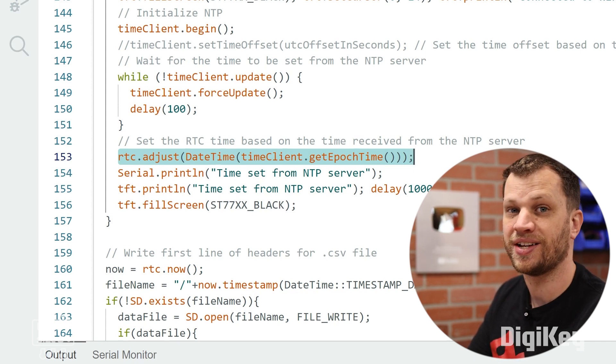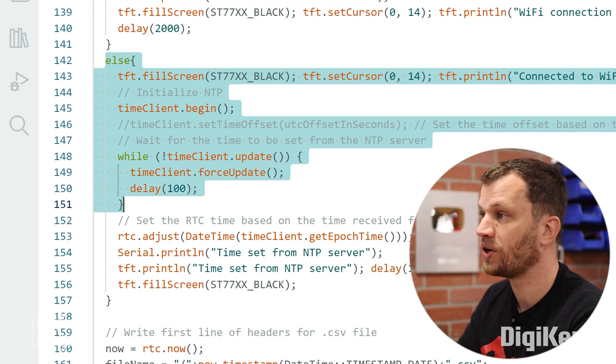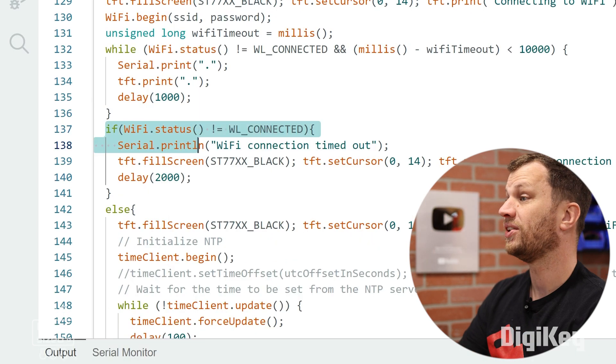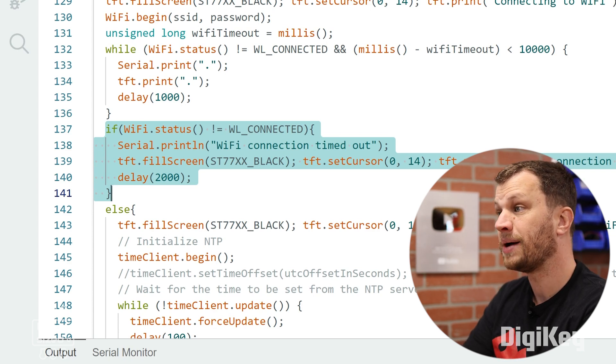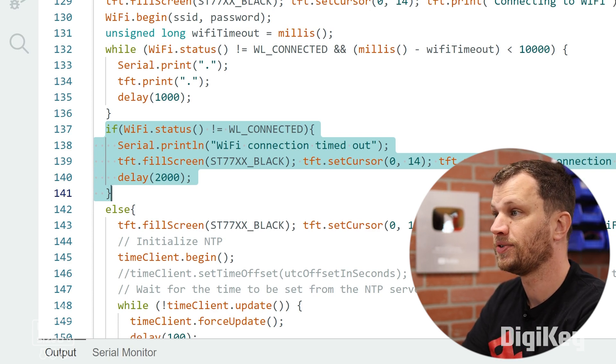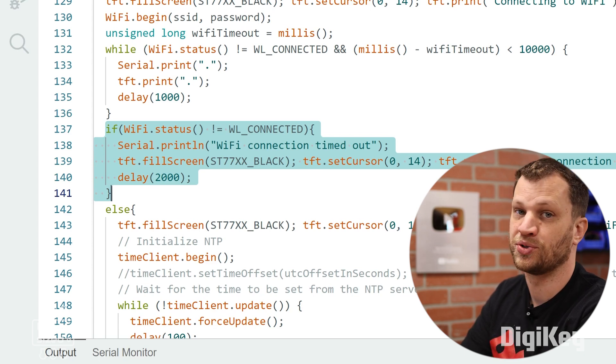So what I ended up doing was using an NTP server to set the coordinated universal time. When the data logger boots up it tries to connect to my Wi-Fi network. If it's successful, it updates the time using the NTP server. If it can't connect, it just uses the time stored from the last successful connection.